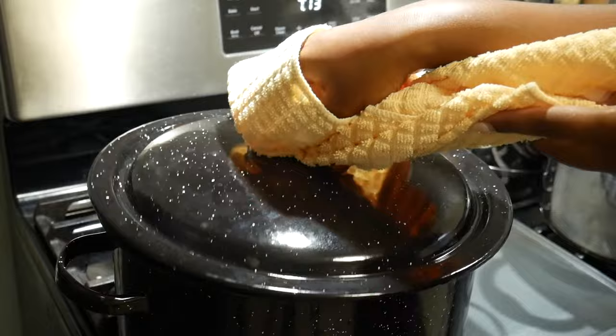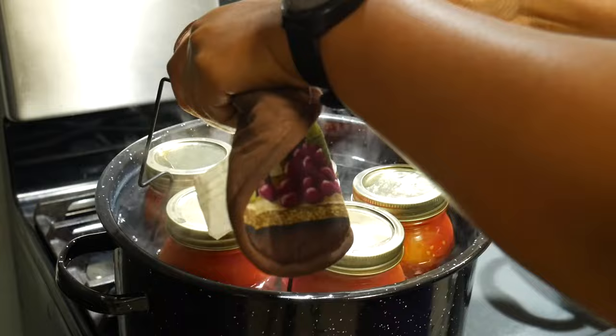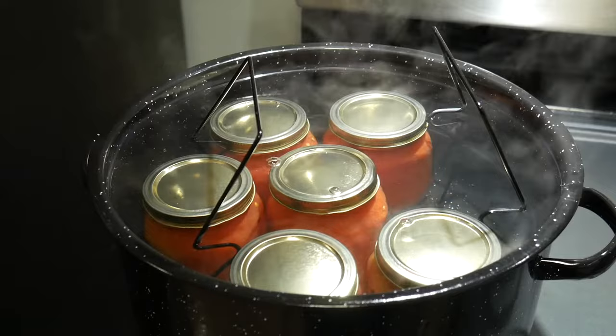Moving back to the stove, lower the rack of tomato jars into the water, making sure it's completely submerged. They're going to process for one hour and 25 minutes.